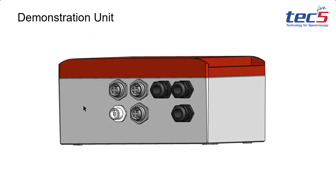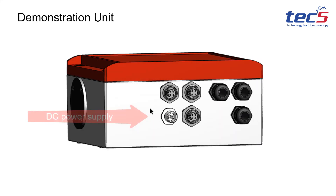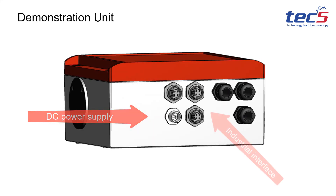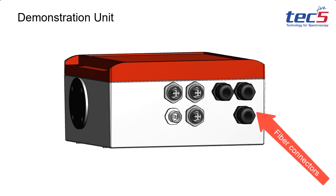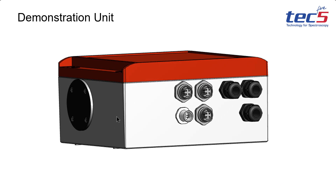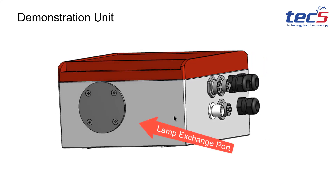An example instrument housing contains the power supply connector and several connector positions for the industrial interface. Fiber feed-throughs are present for one or two optical sensor input fibers and for an illumination fiber. There is also a port for fast and easy exchange of the halogen bulb from outside the housing.